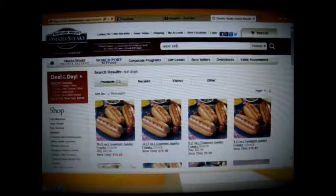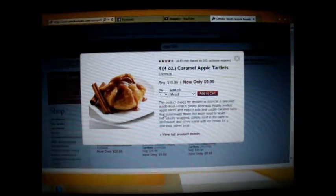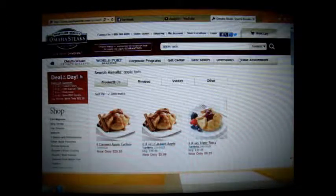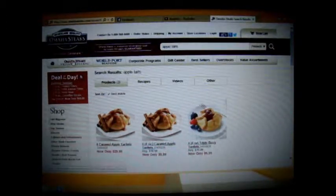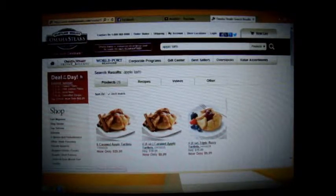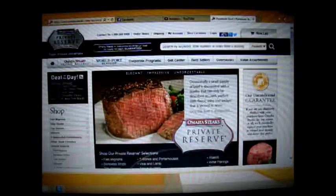What I really love from Omaha Steaks are these apple tarts. These are delicious and I really recommend getting these. They also have seafood and all different types of levels. If you get the Omaha Steaks private reserve, this meat is exceptionally delicious.